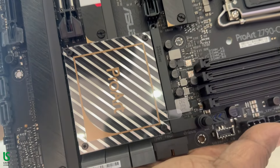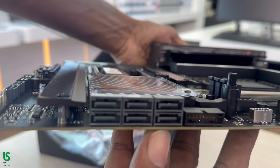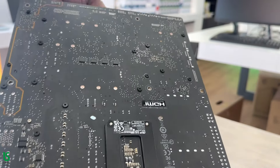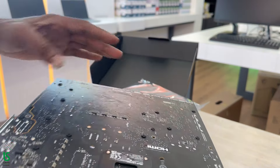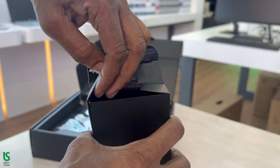Memory-wise, the ProArt Z790 Creator Wi-Fi works effectively with DDR5 memory that runs at 4,800 MHz. It is also ideal for up to 7,200 MHz in increments of 200 MHz — 5,000 MHz, 5,200 MHz, etc.